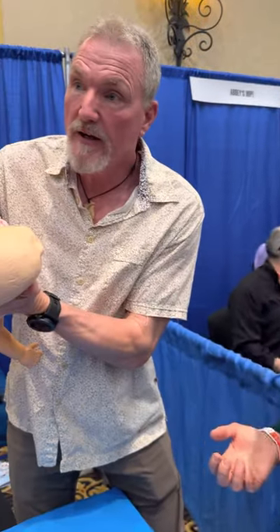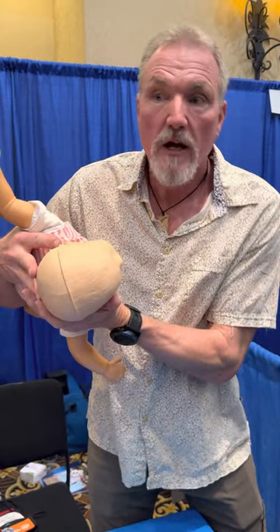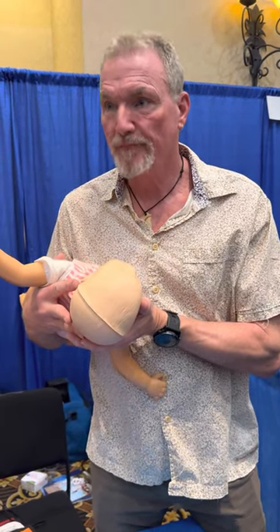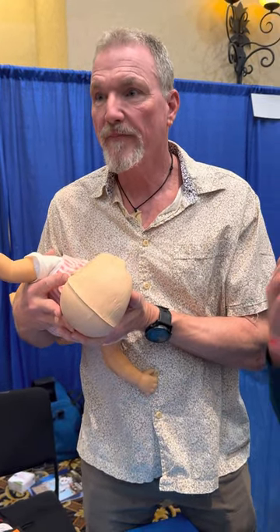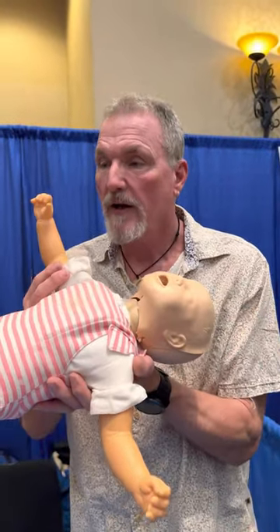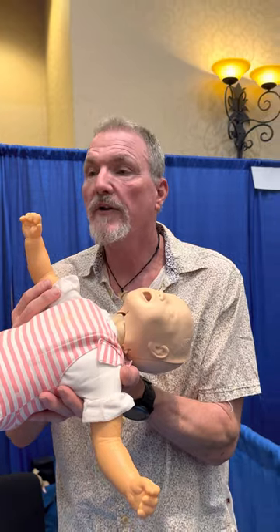People are afraid because they think if they don't do it right or they're not certified in CPR they'll cause harm. But this is the message we want to say: their brain is starting to die if they don't have oxygen. So that is the most important thing — get oxygen in if your child has drowned.